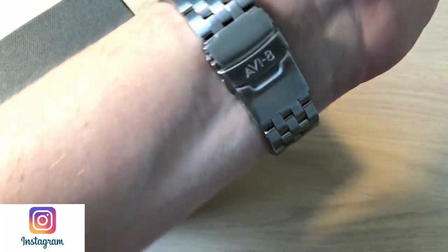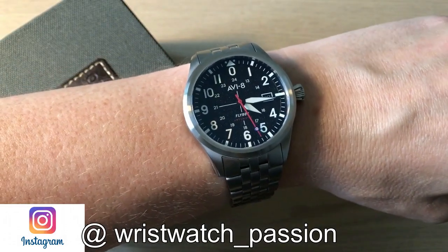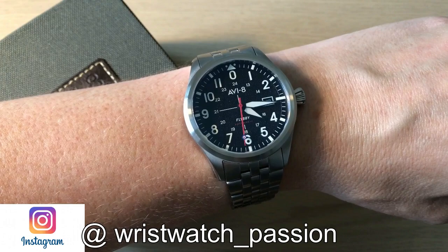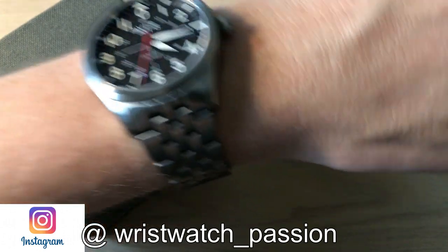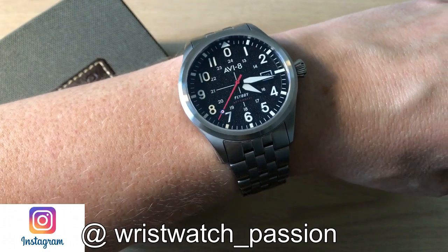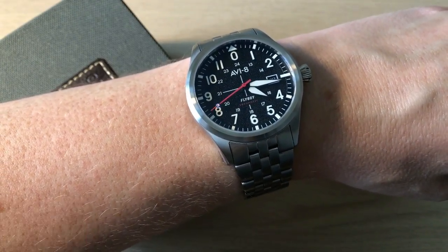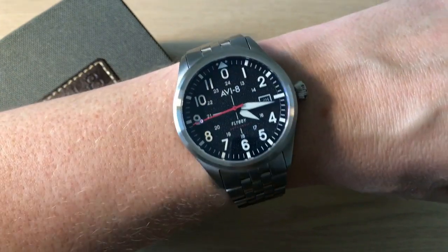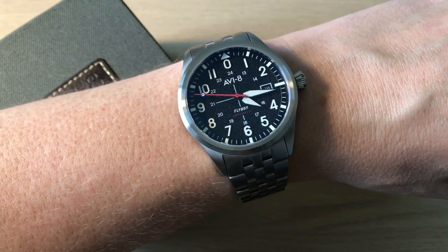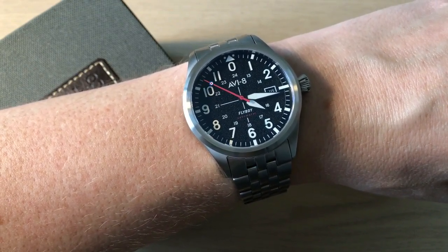It's a really nice choice with the engineer style bracelet. I hope you enjoyed this review — remember to subscribe to my channel and follow me on Instagram and Facebook. You can leave a comment below and give this video a thumbs up if you enjoyed it. Don't forget to visit my website wristwatchpassion.net, and again if you want to save 15% on the Flyboy Engineer you can use the code WATCHON15 on AV8's website. Thank you so much for watching, bye!